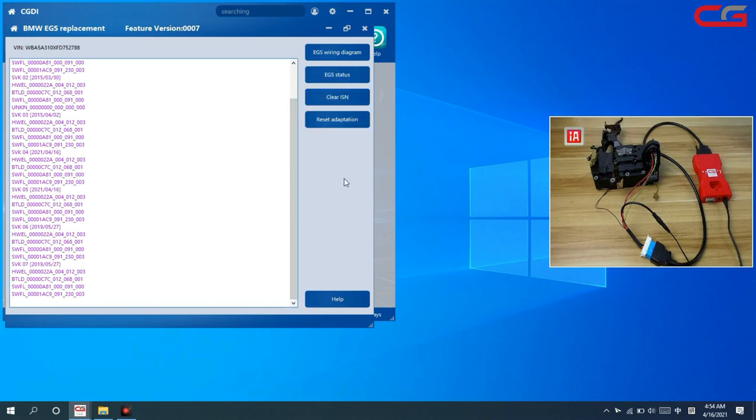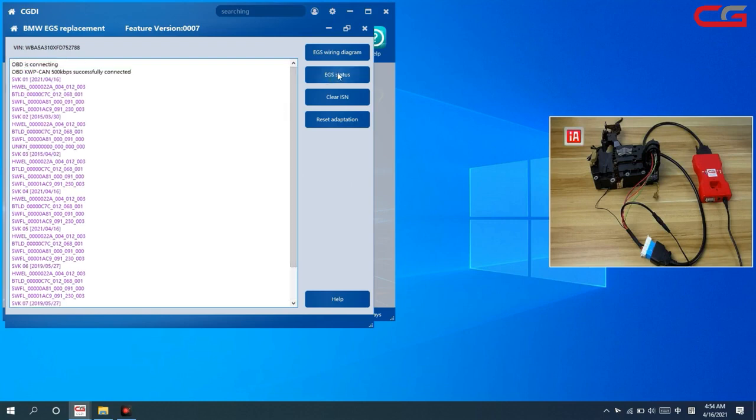After these steps, the EGS can work correctly. However, sometimes customers check the EGS status and it shows an incorrect result.